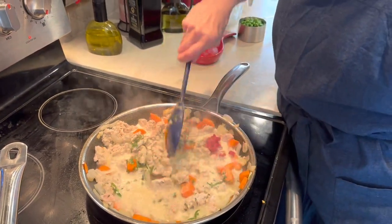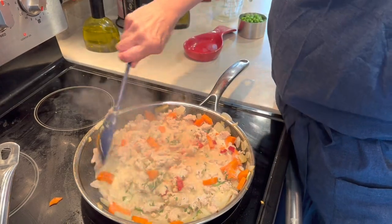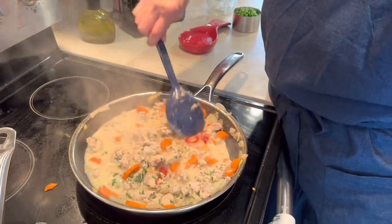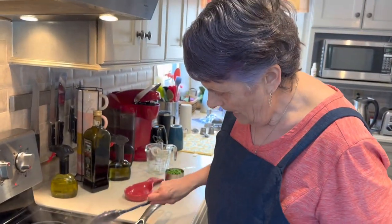We're going to give this a stir, then let it cook down for approximately 10 minutes, stirring until everything is incorporated.